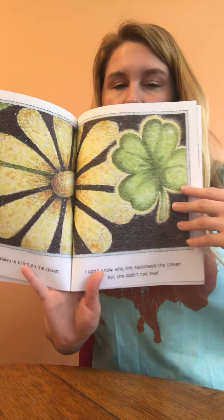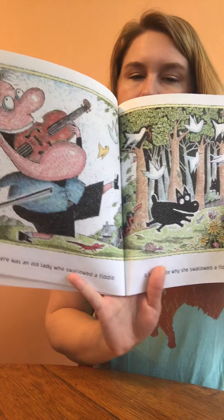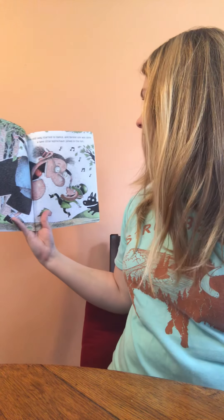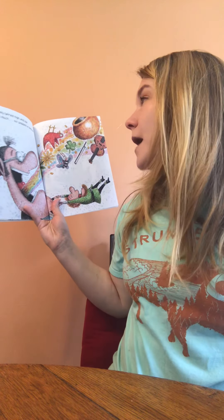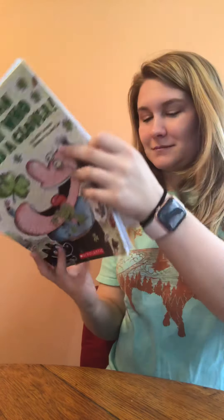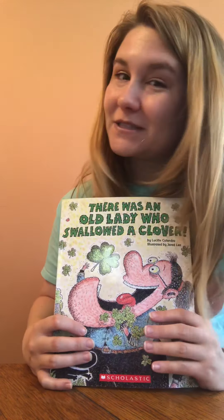There was an old lady who swallowed a fiddle. It isn't a riddle why she swallowed the fiddle. The old lady started to dance, and before she was done, a wee little leprechaun joined in the fun. With a twirl high and low, she giggled so much, out popped a rainbow. Happy Saint Patrick's Day! And that's the end of our story — that was such a silly story, I really enjoyed it. All right guys, I'll see you next time.